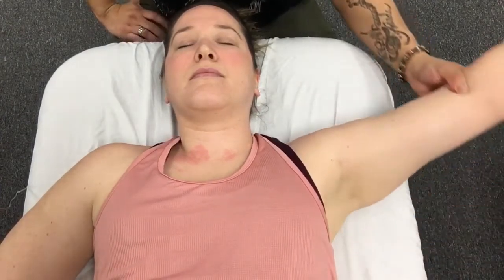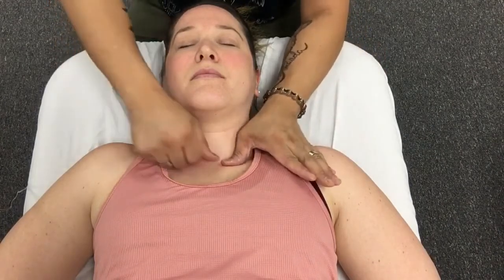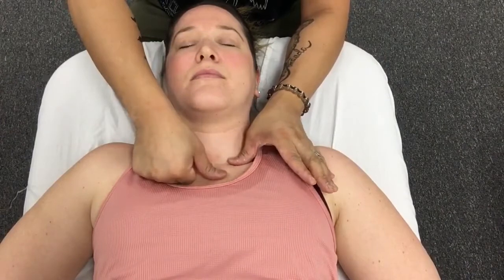During an abduction movement of the glenohumeral joint, you're going to have clavicular elevation, meaning the lateral end of the clavicle is going to elevate or rise. When that happens, you're going to have movement of the SC joint, and that movement is going to be an inferior slide of the SC joint. One of the ways we can help improve that component motion is to do an inferior glide of the sternoclavicular joint.